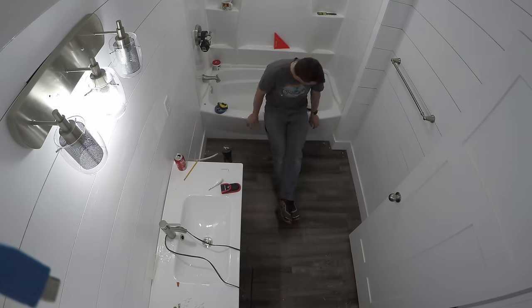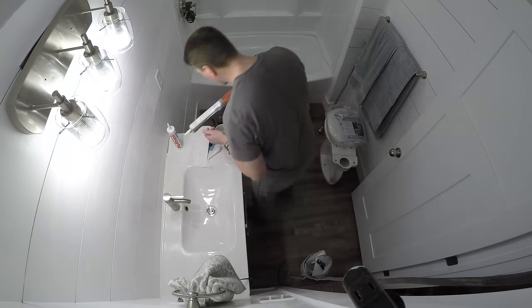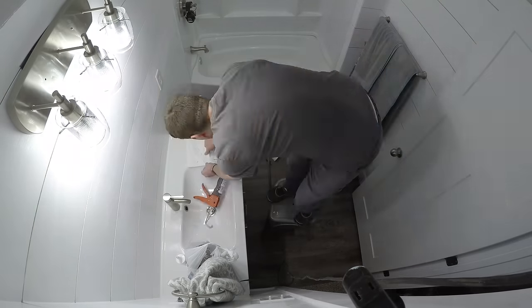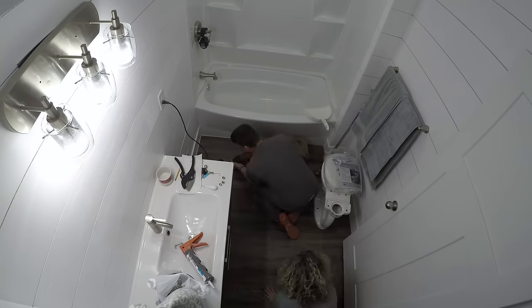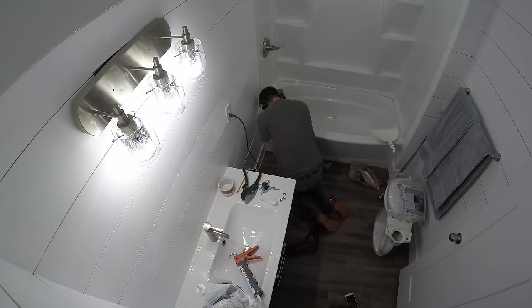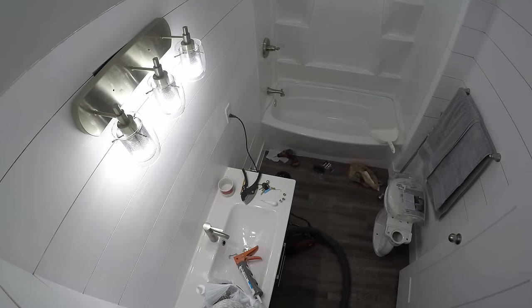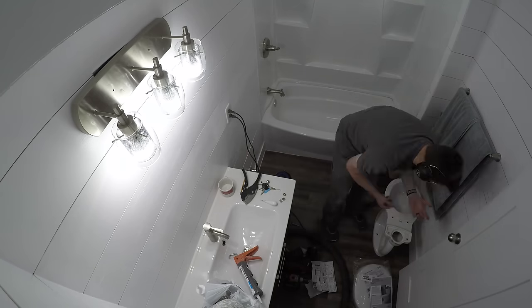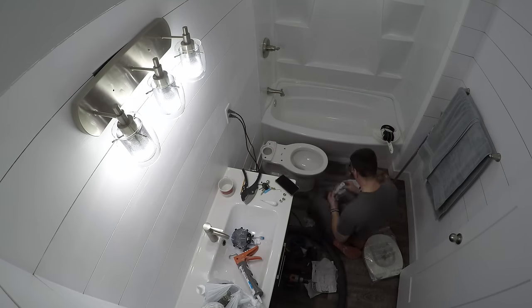I did a lot of caulking around the sink — I have a video on how to caulk like a pro if you want to check that out. Then I started on getting the toilet in place. I put the flange and wax ring in place and made sure they were as flush as possible so the toilet would sit nice and flush on the ground and not rock side to side. I did a little leveling, bolted it down, hooked up the water to the tank, and everything was looking good.